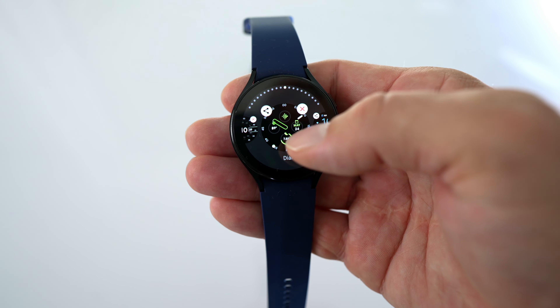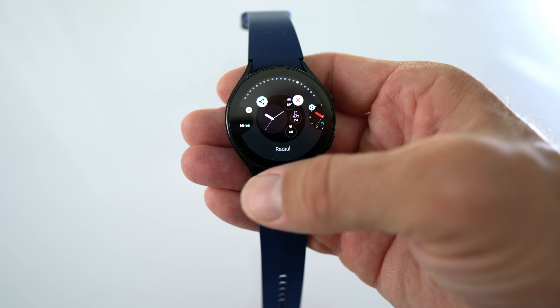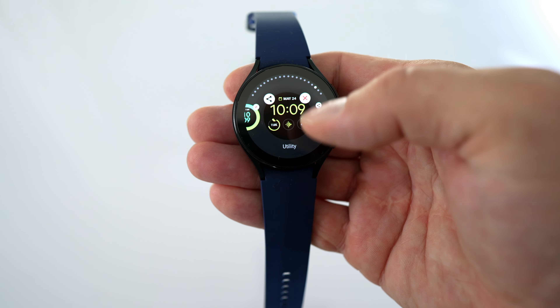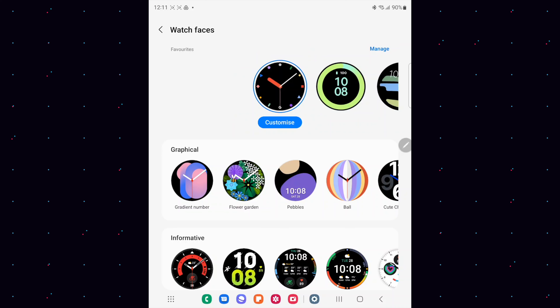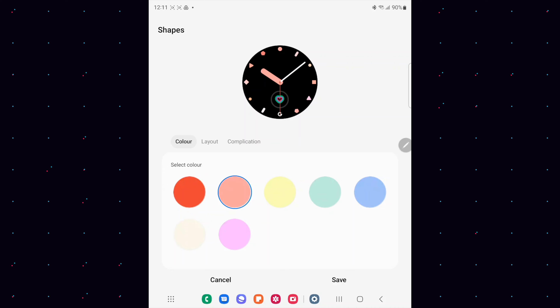With the arrival of the new Pixel Watch, we now have new Pixel Watch watch faces available for your Galaxy Watch 4 and Galaxy Watch 5. At first I was like, why would you want to do that? But now I have them installed on my Galaxy Watch 5 and they really look quite funky. It is interesting how a perspective like that can change.